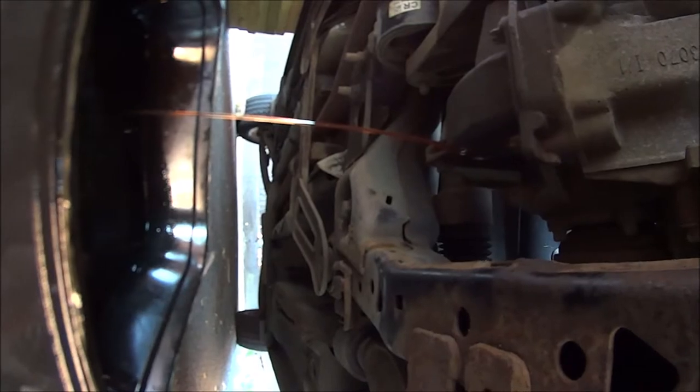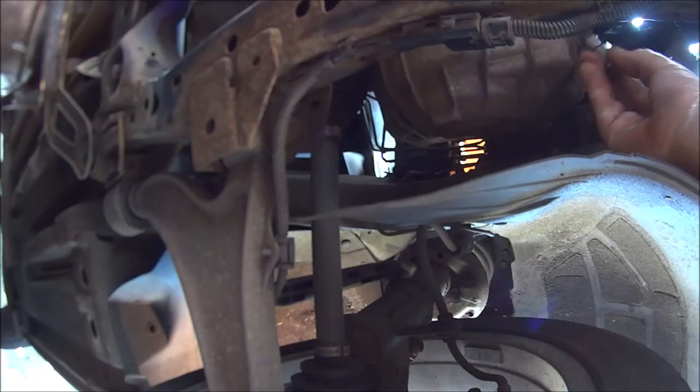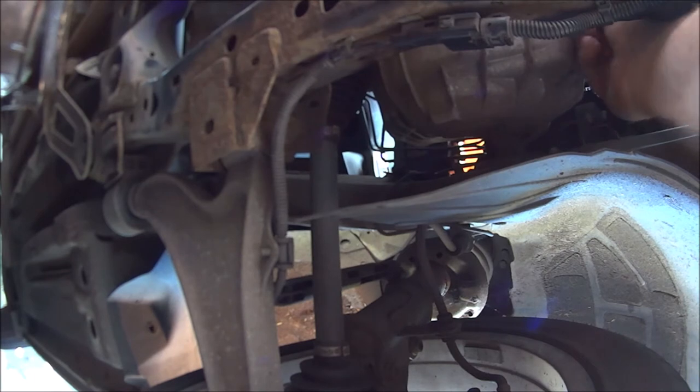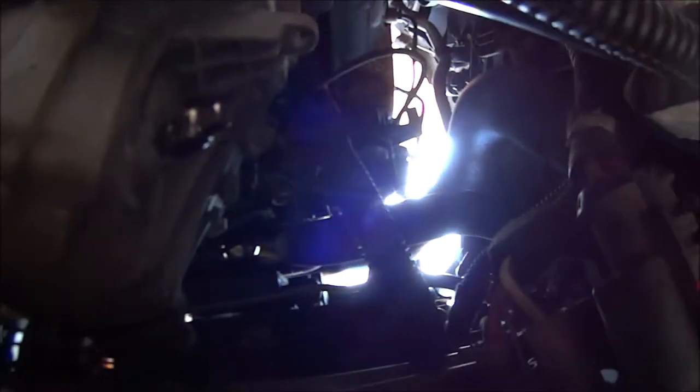While we're waiting for that to drain off, I'm going to do the filler plug which is just up there. I don't think I'm going to be able to film doing that, so let me switch the camera off while I get that one done.